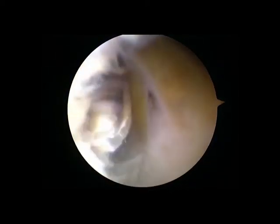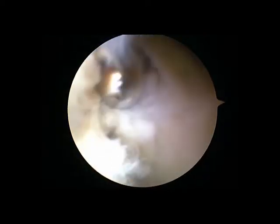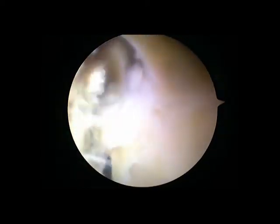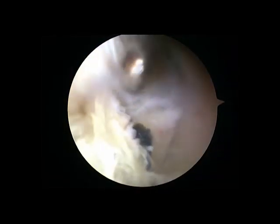After the lesion was identified, the damaged tissue was cleaned by a shaver. Foreign objects in the tissue should be found.